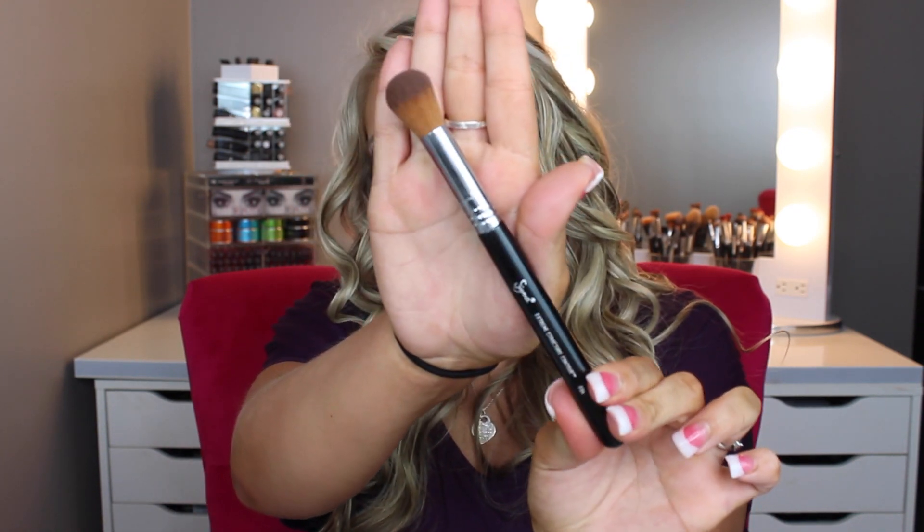Another brush that I got is the Extreme Structure Contour — it is the F04 brush. It looks like this. This brush is really dense, so this one is specifically meant for doing an intense structured contour. You can really get up in your cheekbones and just lay the contour down. I really like this one to actually curve the contour because whenever I like to bronze or contour, sometimes I like to bring it up around my cheeks. I actually used all of these brushes in my Tarte review, so I'll leave that link down below if you'd like to see them in action.